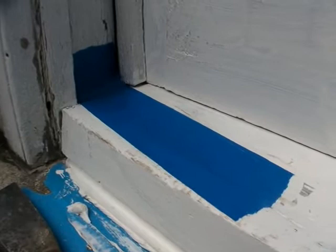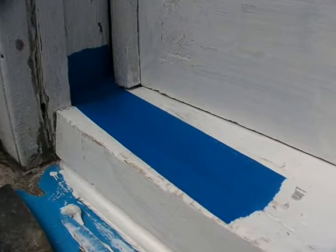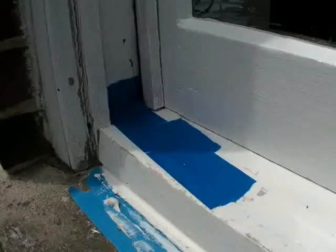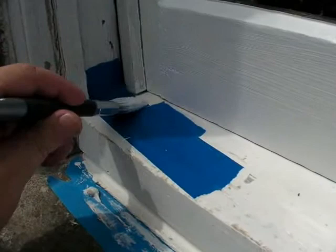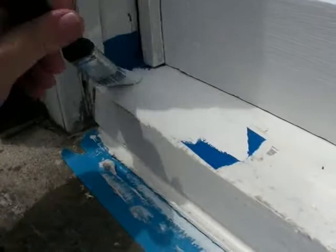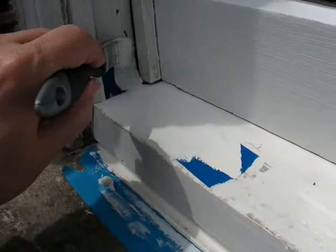This temporary stabilization treatment will keep the rainwater out of the sill and limit ongoing deterioration. Painting over the tape will give it some protection from the weather for about a year, possibly two. Within that year or two, we should come back around and do a more permanent repair on these pockets of decay.